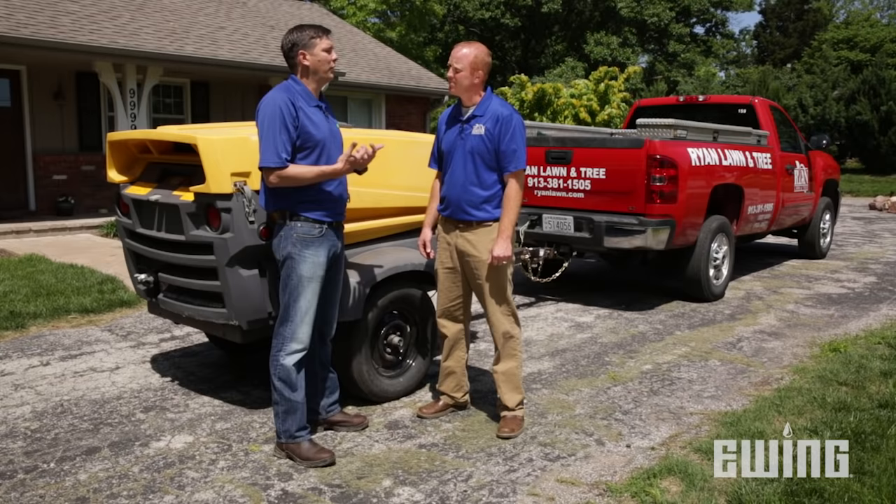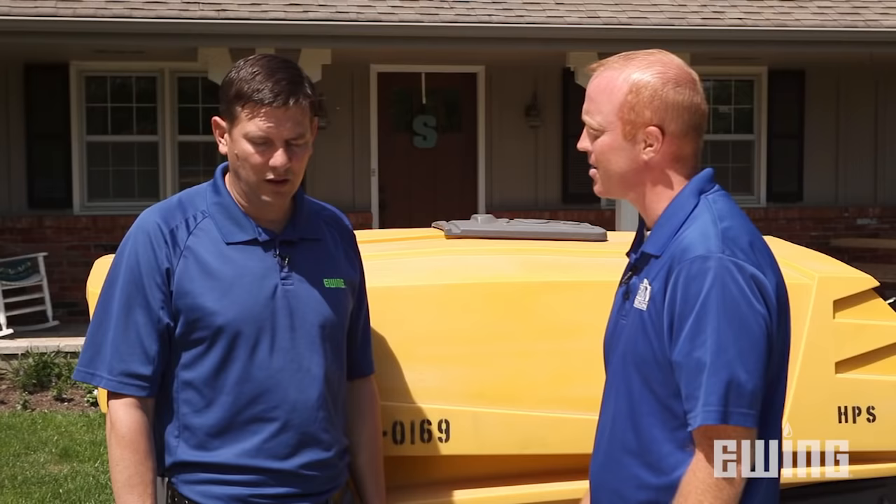So if I did it with my compressor, I'd be out there forever trying to blow out the system. It takes significantly longer and has the potential to not get all the water out. I'm excited to do this — let's get started.